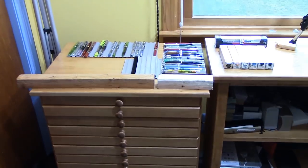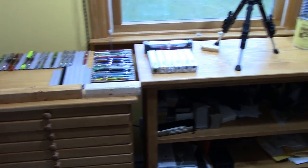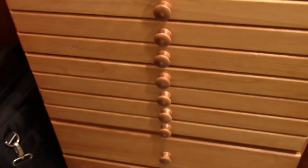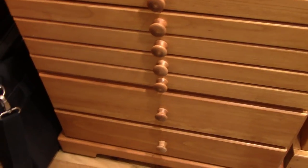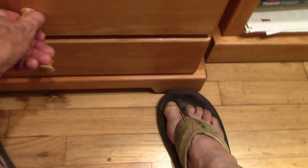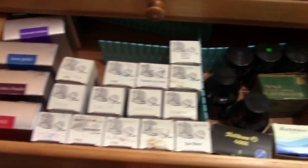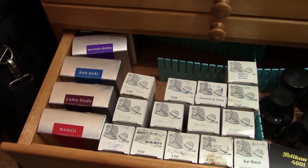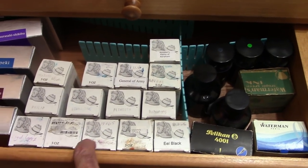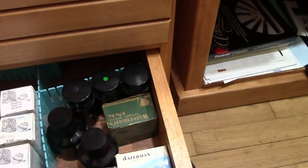That gives me 52 pens in a drawer if I do two rows — just phenomenal. I'm going to be able to really organize my collection and find things that I now have trouble finding. The more I use this cabinet, the more impressed I am with it. What's really interesting about the design is it has wheels, so you have to be careful when pulling out a drawer — the cabinet will move. And this is a beautiful ink drawer.